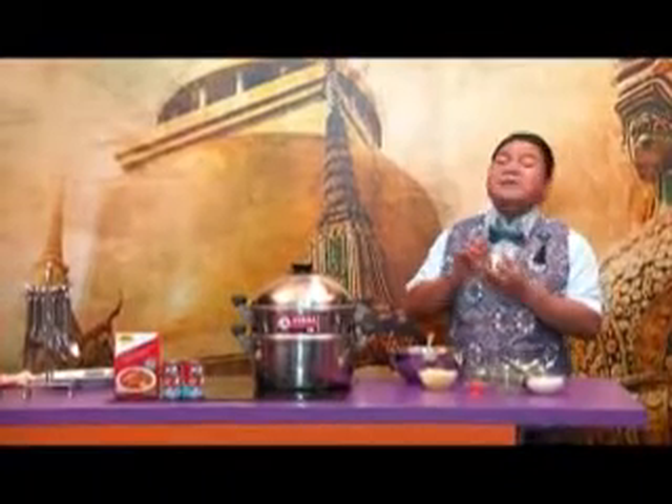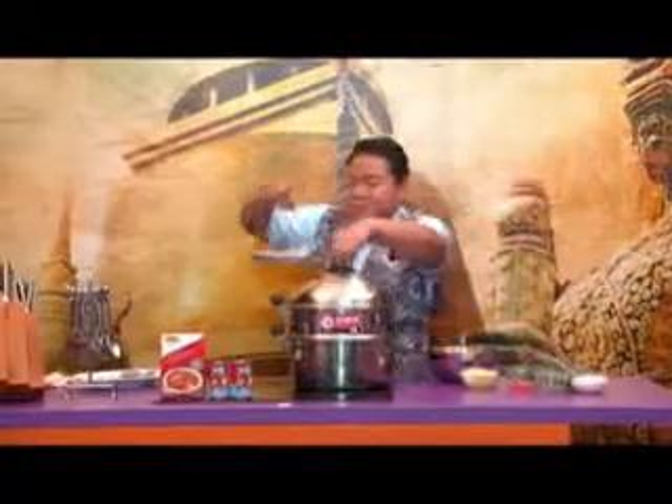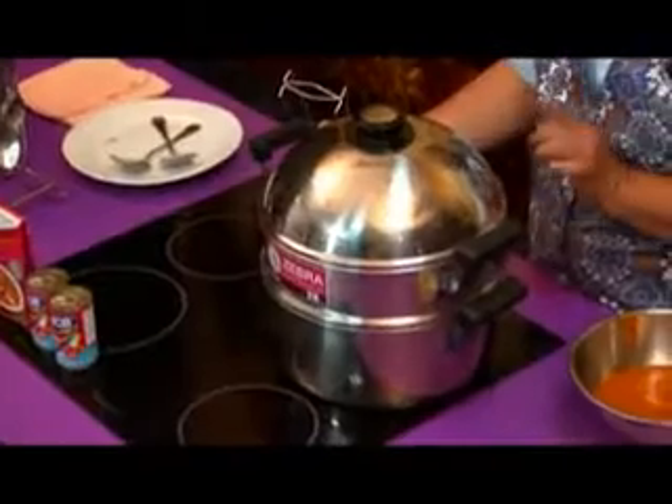And steam until it's done. Let it soak up — not more than ten minutes. You can taste it already.